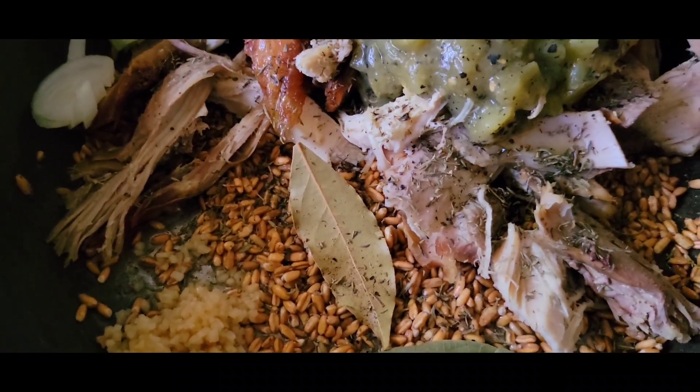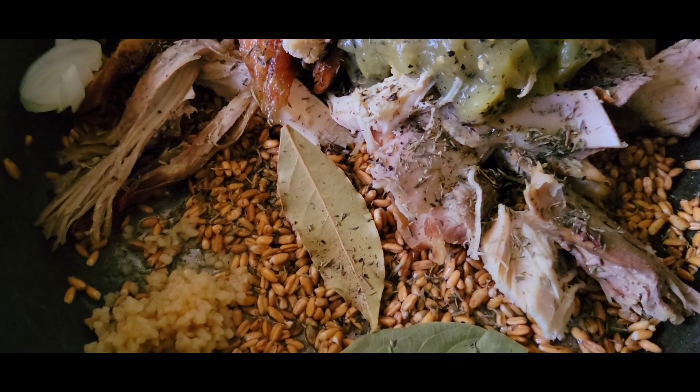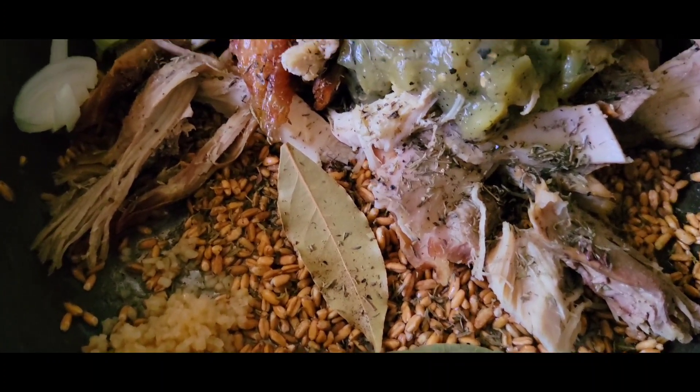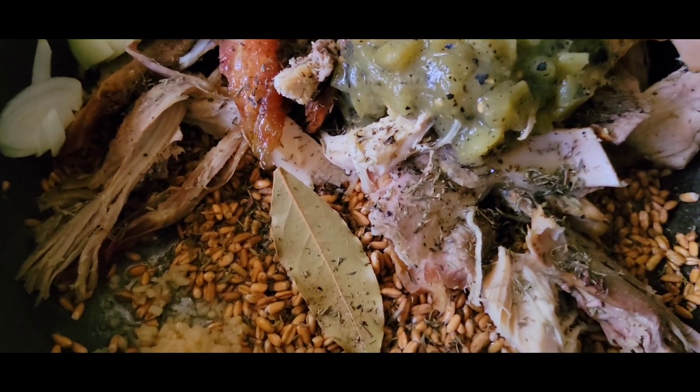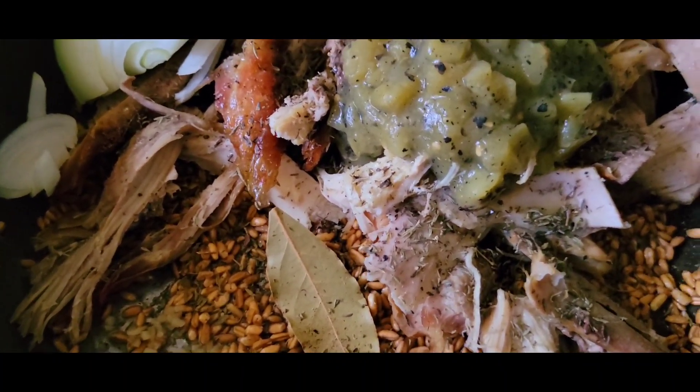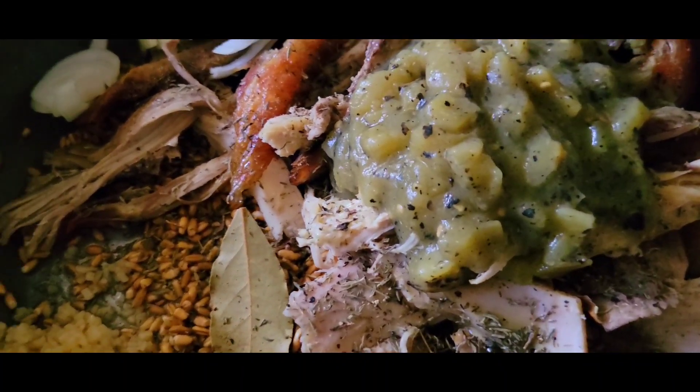We have some black pepper, Salt Lake City salt, thyme, bay leaf, farro, garlic, white onion, picked turkey — meaning the turkey has been cooked and picked off the bone — and fire roasted green tomatoes.